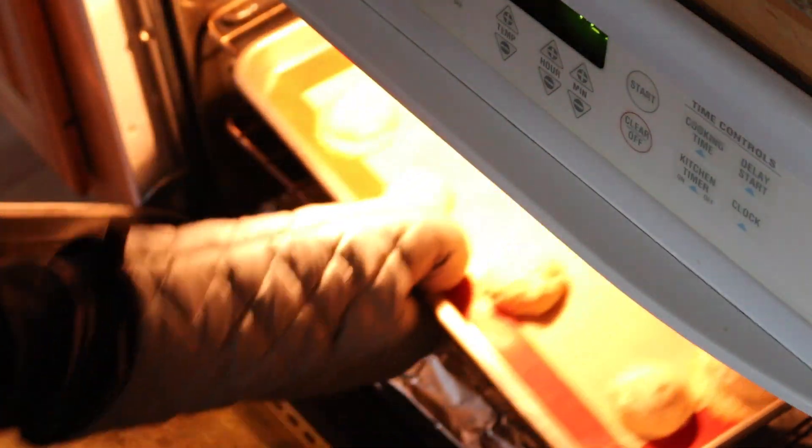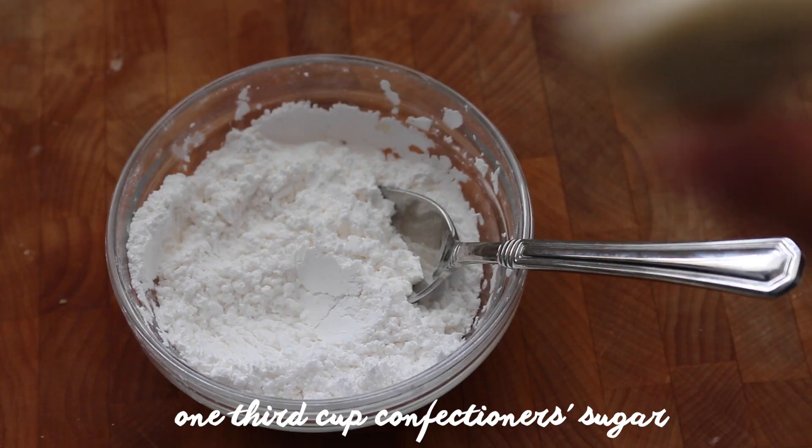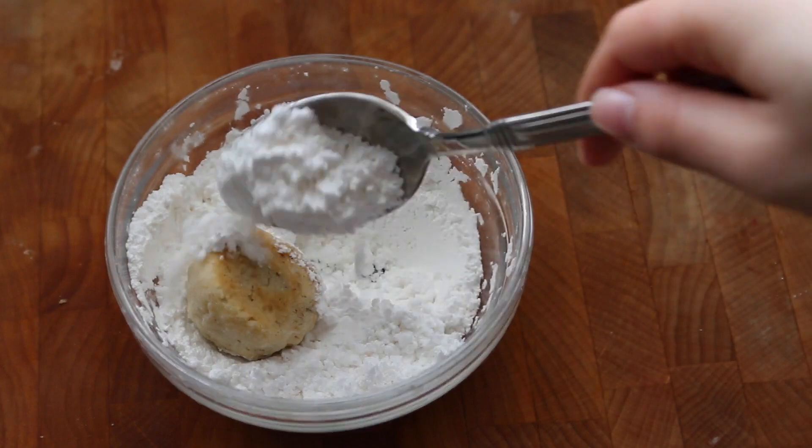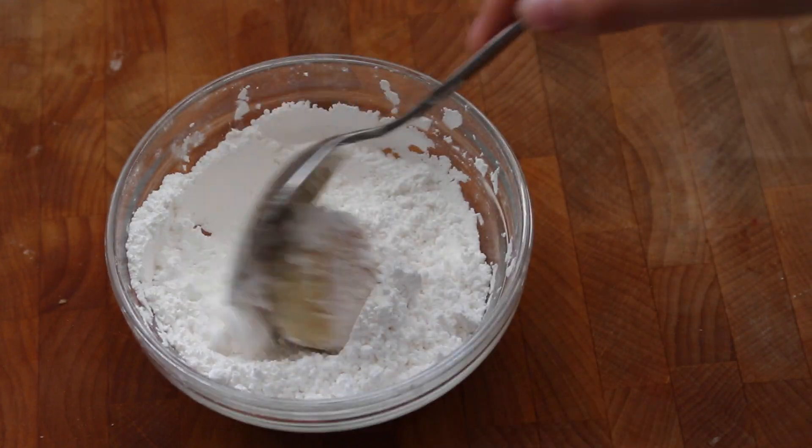Once the cookies are done make sure you let them cool completely before you start dusting them with powdered sugar. Place about one third cup of powdered sugar into a bowl and then roll your cookie in the powdered sugar until it has a nice coating.